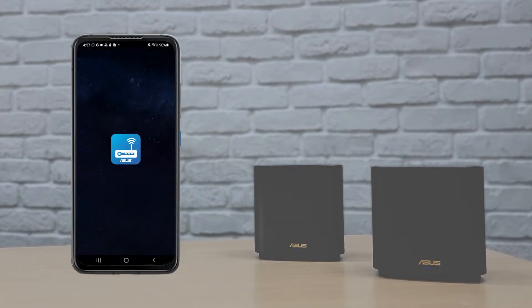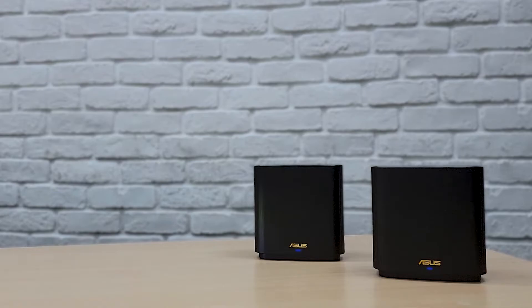The ASUS Router app is an easy way to set up your ASUS router and nodes — it makes the process even quicker and easier. All you need to do is follow the instructions. Now let's get started. Wait till the light turns to solid blue; your Zen Wi-Fi AX is ready for setup.